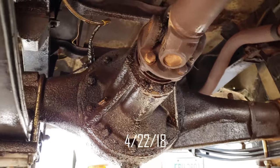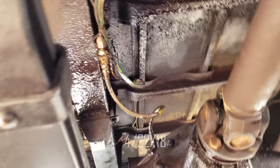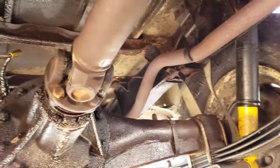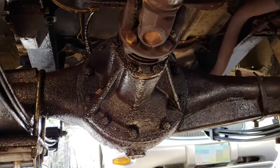Next job on the block is going to be this pinion seal. As you can kind of see, the automatic under sealing function has currently been very active. So we're going to get that rear pinion seal sorted.